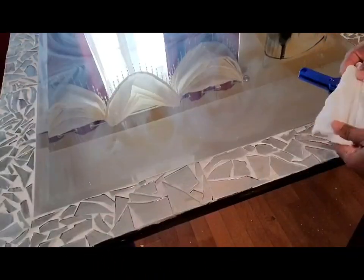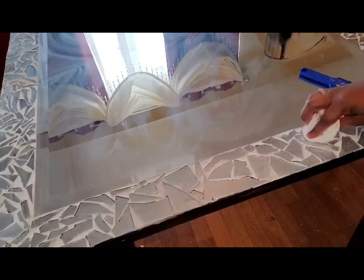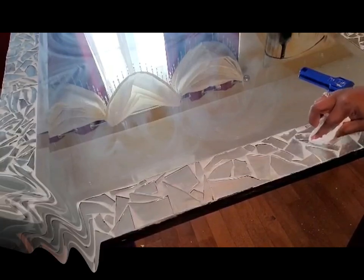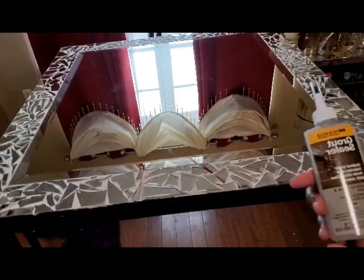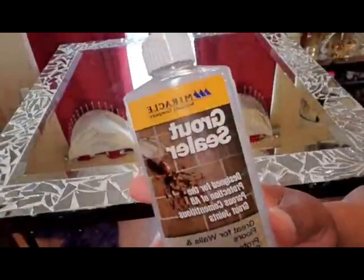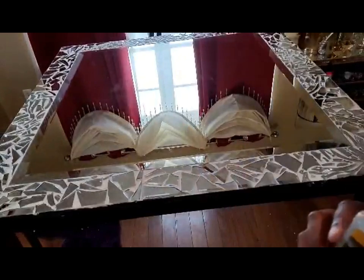It came off really really easy. Just make sure you're careful when you're doing this — when you're breaking the mirrors, use some type of protective PPE, maybe goggles or gloves. I'm just used to working with glass because I love mirrored furniture and I have a lot of it in my house, but just make sure you're careful.